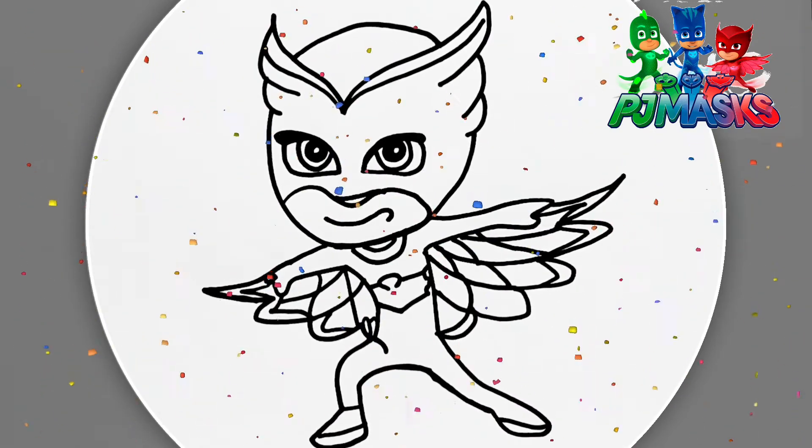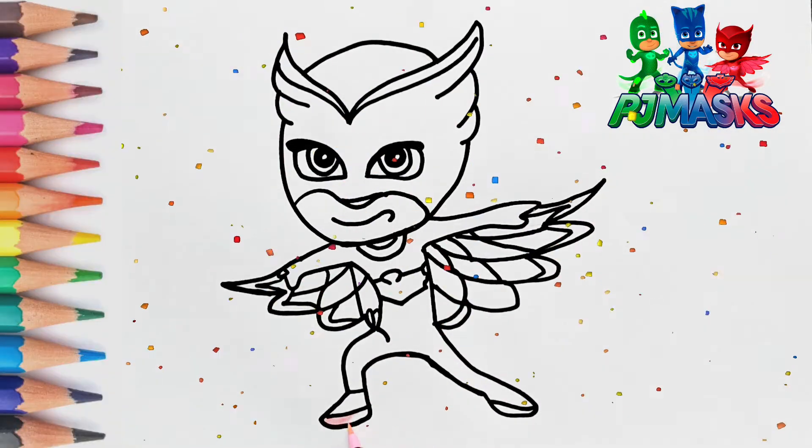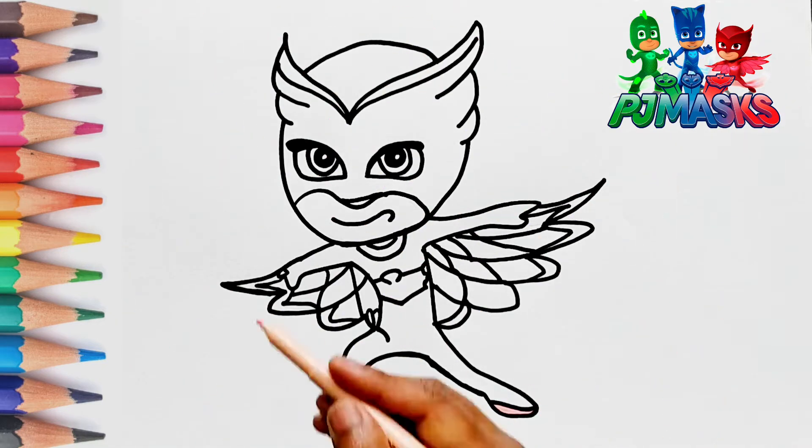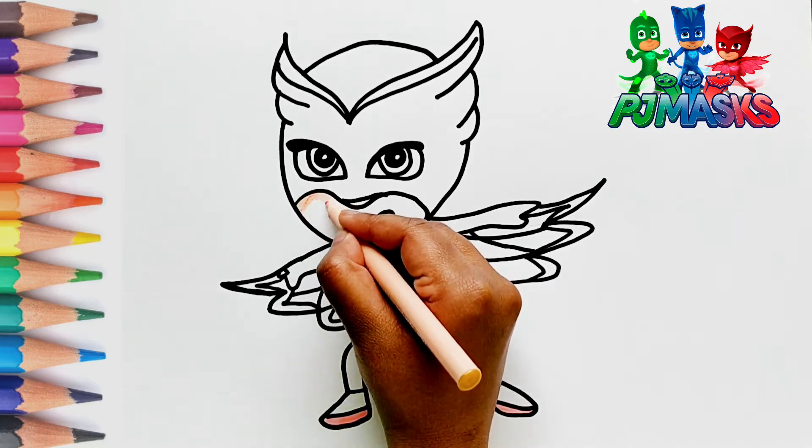Let's color! Let's start by putting some pink color in the shoes. Let's color the mouth.